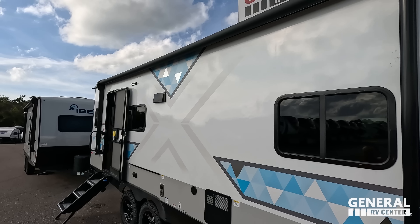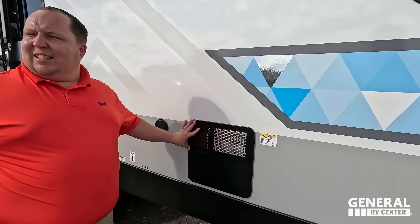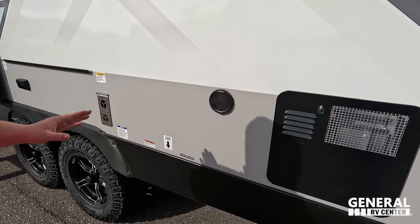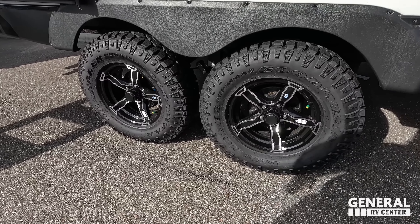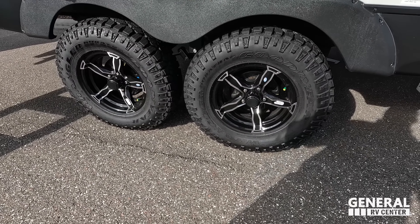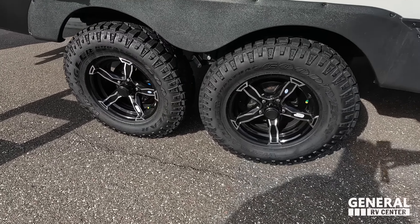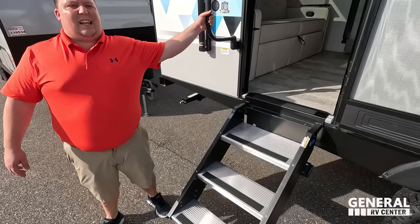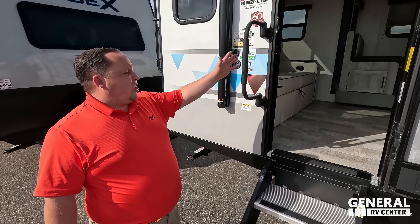Right here we have a very nice power awning with LED lights. I like the blue graphics — I think it looks good. Right here we do have a six-gallon DSi water heater. There's also a little spray port for water access to the outside, and an LP quick connect where you would hook up the grill area. And look at these tires — the Goodyear Wrangler Duratec, LT 235/75 R16. Very, very nice. Coming on down, we have nice solid steps — a lot of off-the-grid trailers won't give you these — plus a nice grab handle.